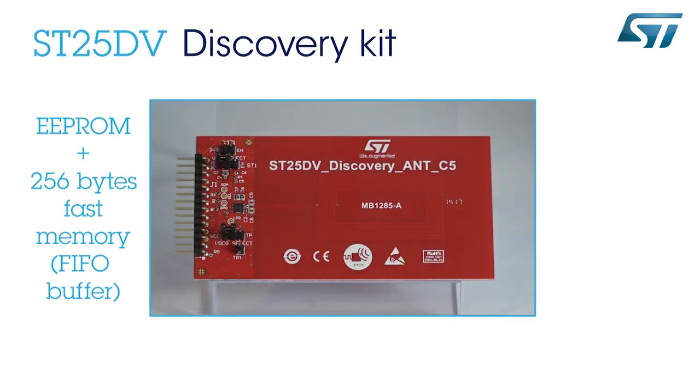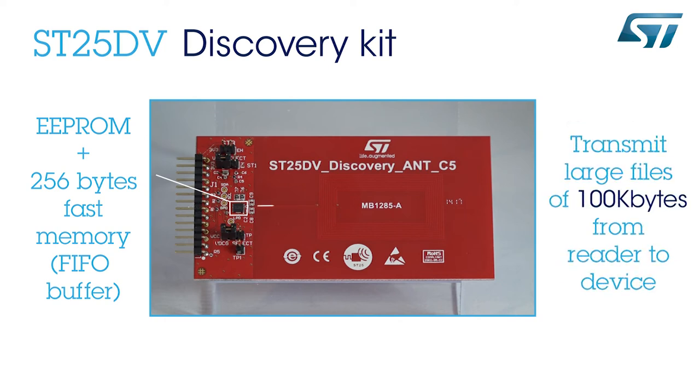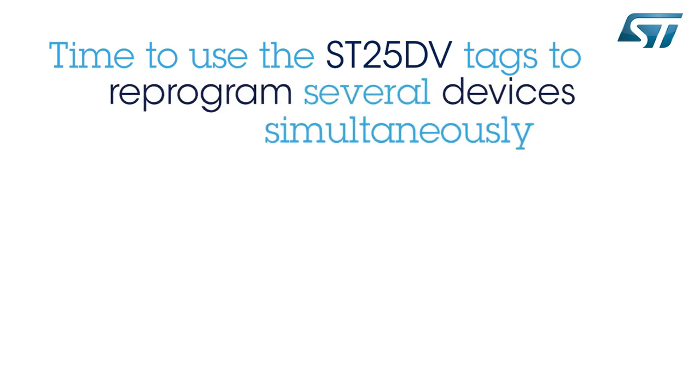In addition to EEPROM memory where you can store custom data, the ST25DV tag embeds 256 bytes of fast memory. This memory can be used to transfer information quickly between the RF and the I2C interfaces of the tag. One of the applications of this fast transfer mode is to transmit large files of 100 KB from a reader to an electronic device for reprogramming. Let me now show you how the ST25DV tags can be used to reprogram several electronic devices at the same time.